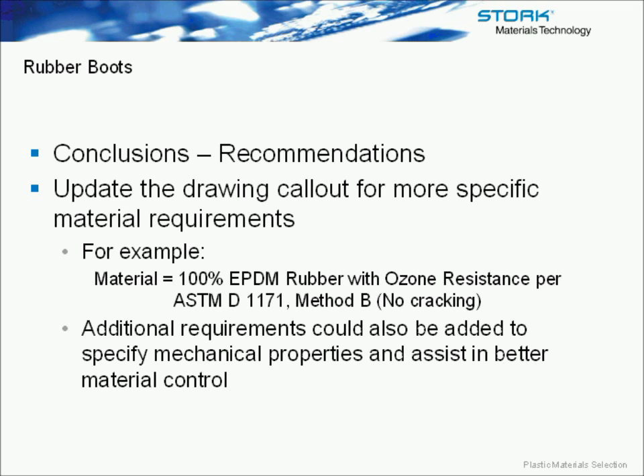For example, simply specifying EPDM wasn't enough, because technically the supplied material was still EPDM. I advised specifying 100% EPDM rubber and adding an ozone resistance requirement so they could actually verify they were getting the correct material. Additional requirements could also be added to better specify the mechanical properties and assist in material control. This shows that when specifying material on a drawing, it's important to be thorough — don't just say polypropylene or EPDM; lay out more specific requirements to ensure the material will work in your product.